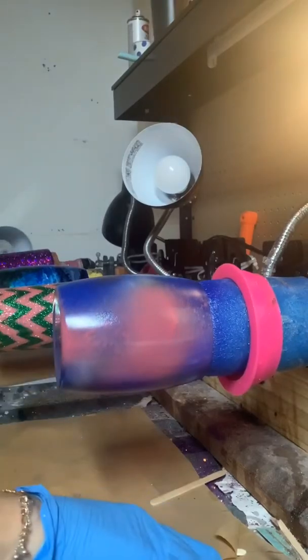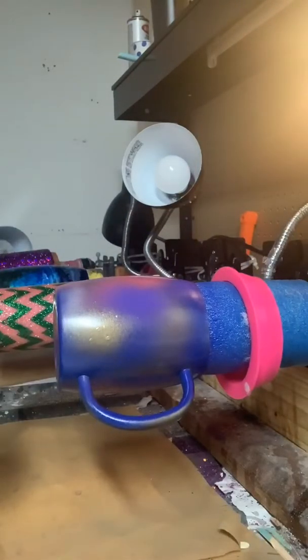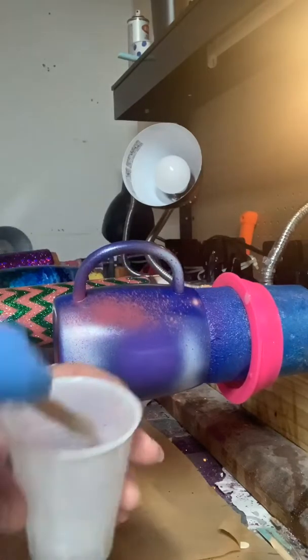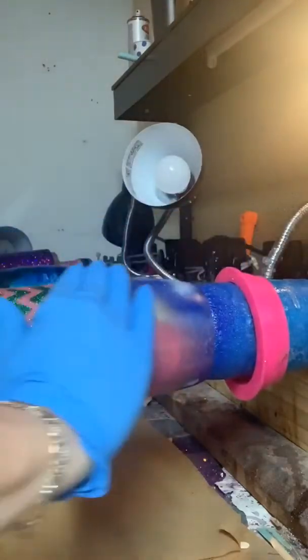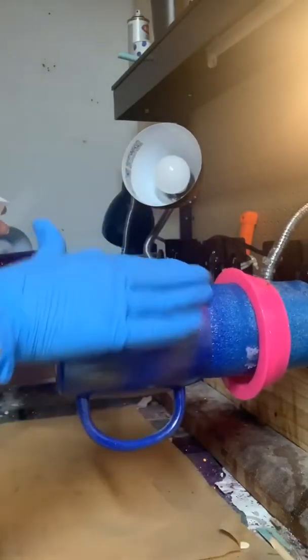Hey guys, I am in the process of making a galaxy cup — something that was requested by a little girl, so it's going to be a little more girly. As I go along I'll show you what I have in each of my mixes. The first thing I have is just regular epoxy that I've mixed up and I put a little bit of silver iridescent in it. One of the things you need to know when you're doing these cups is you don't need a whole lot of epoxy on the cup itself.